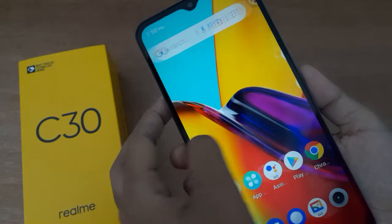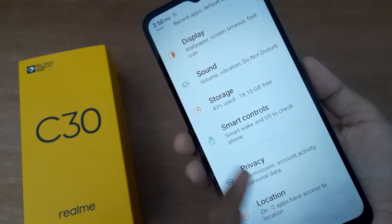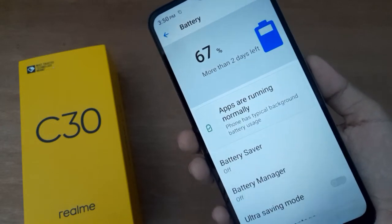Let's start the video. First, you have to go to Settings, then scroll down to Battery. You are going to find the Battery option below, so just click on it.